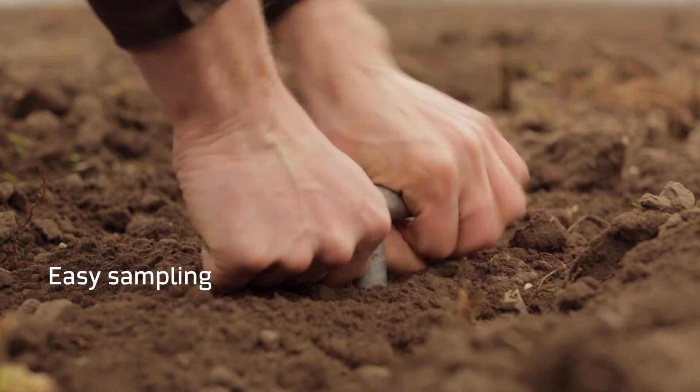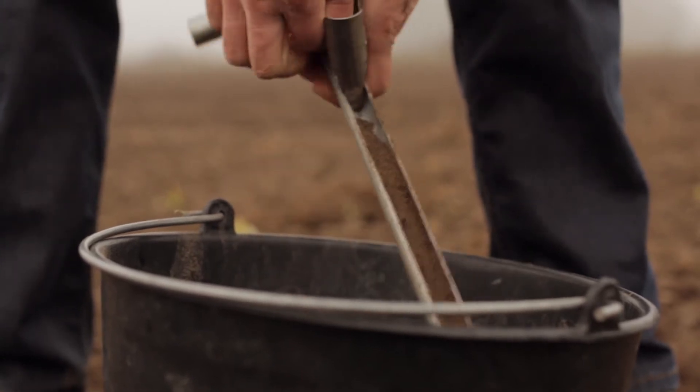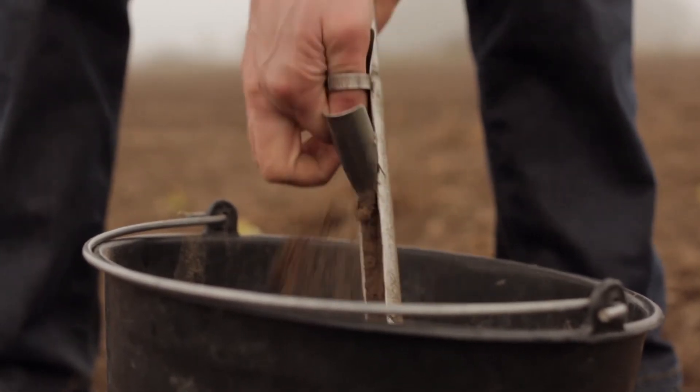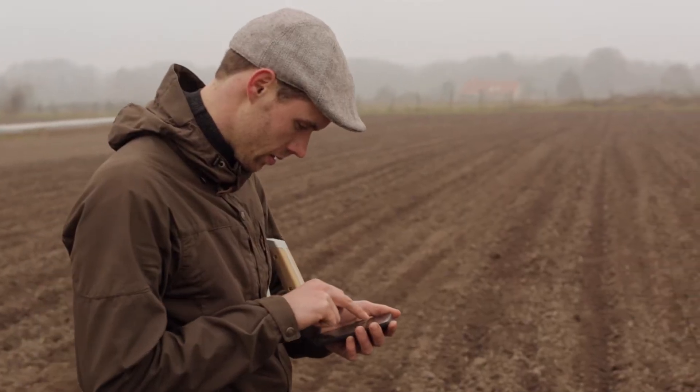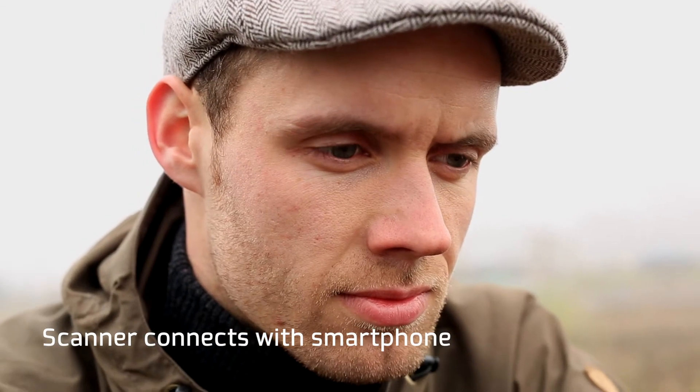Just as traditional sample taking, he goes to his field and chooses where to take the samples. Today, he takes five samples per 20 square meters and collects the soil in a bucket. He then connects his smartphone to the SoilCare scanner using the app.